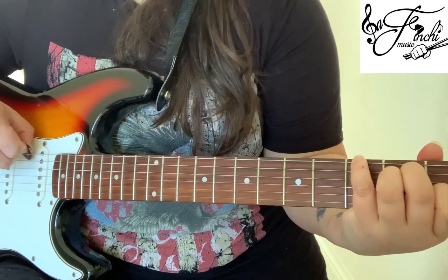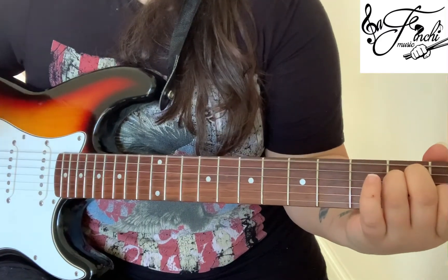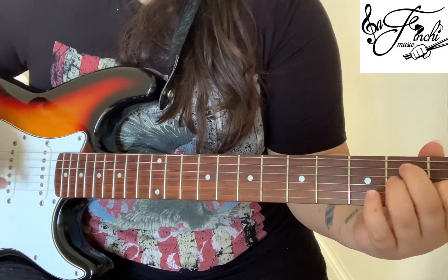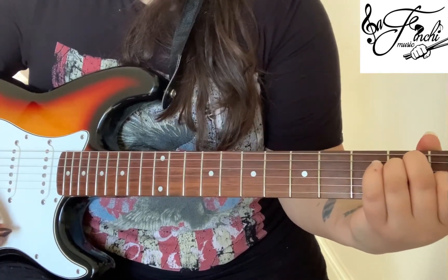And then we play the 3rd fret 6th string, then open 6th string, and that's for two counts. And then finally we play strings 3, 2 and 1 while still in that E shape, and that's for two counts as well.